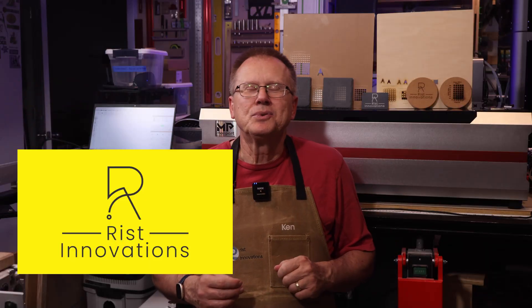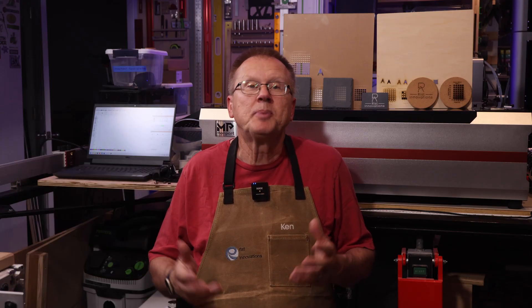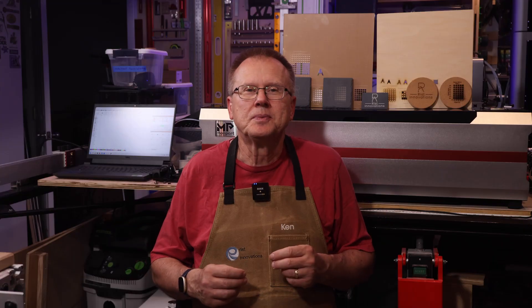I'm Ken of Wrist Innovations and I have organized the video into chapters listed in the description that will allow you to skip around the video depending on what is important to you. I would like to thank Monport for sending me the Reno 65W Pro laser engraver for my evaluation.